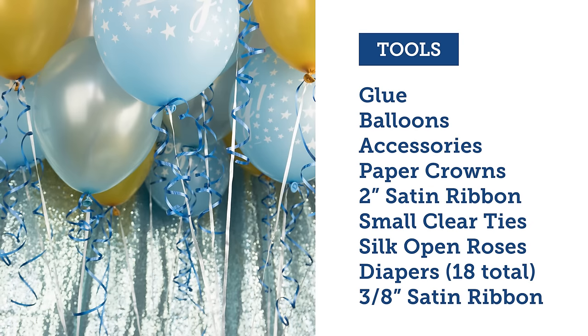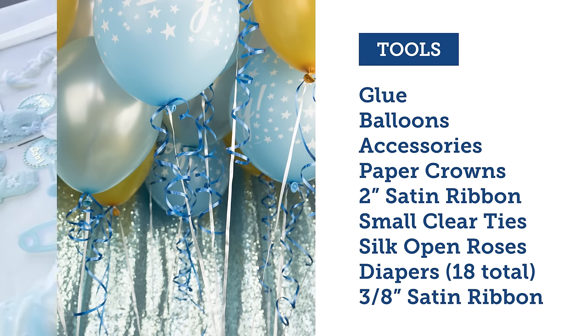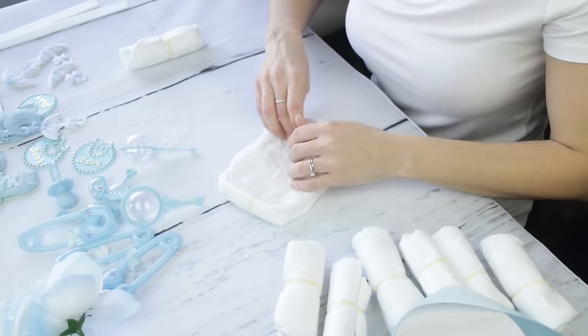Here are the tools. We're just going to need some diapers, glue, balloons, some silk open roses, and a couple of other things. So let's just go ahead and dive into it.